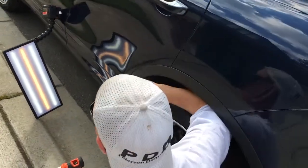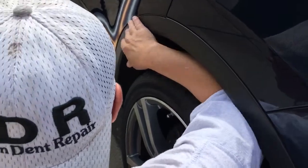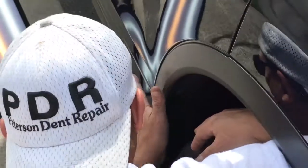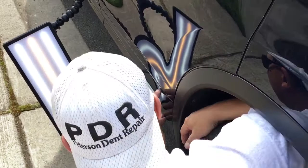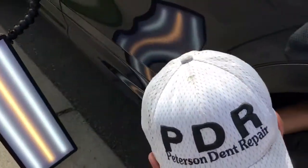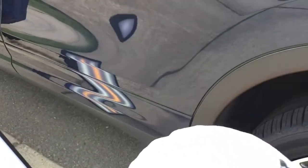Hello world, PDR coming at you here with a 2011 Porsche Cayenne — very nice car. It has a dent on the lower rail of the door. This lower section is plastic, and this right here is the first part of the metal of the door.